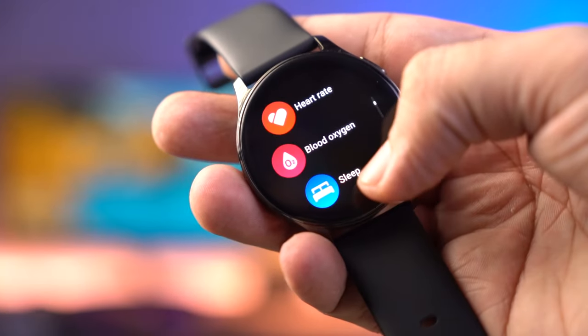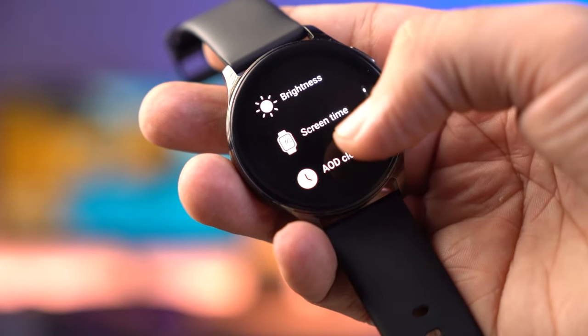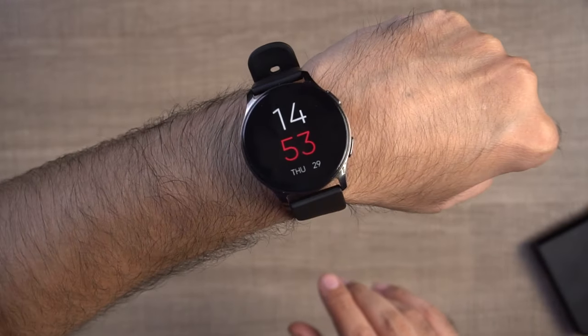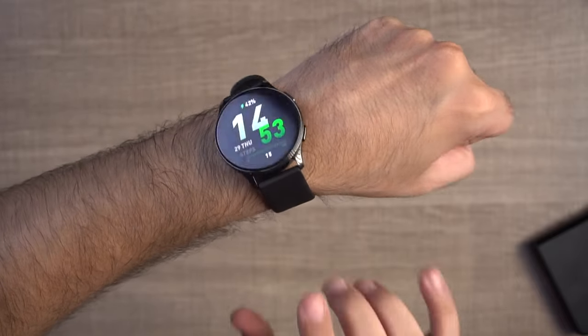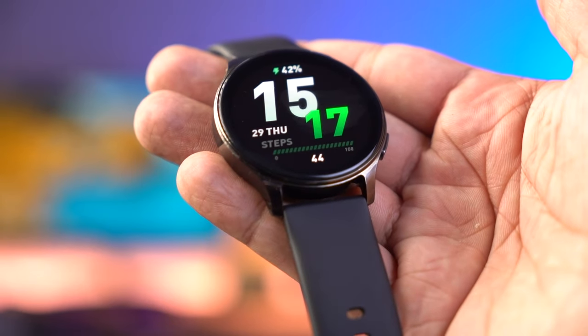You can see similar features to the Amazfit Pop 3S - there is no major difference, only the circular display. But some features that were missing in the S are present here: calendar, world clock, games, and calculator. These are good additions you can see in this budget smartwatch. The in-hand look is very premium with metal build quality and AMOLED display. If you like a round dial, this looks great.